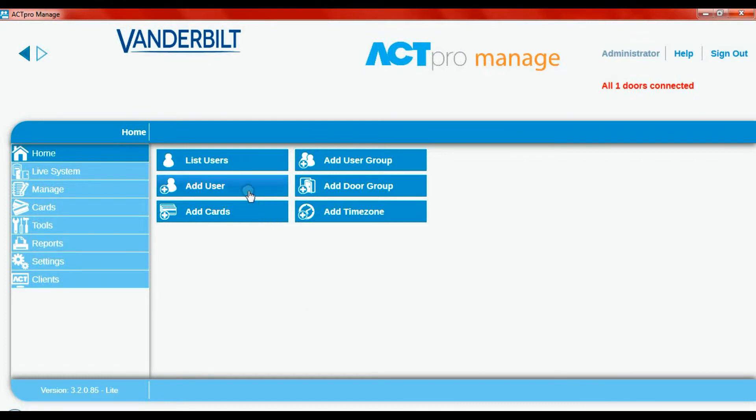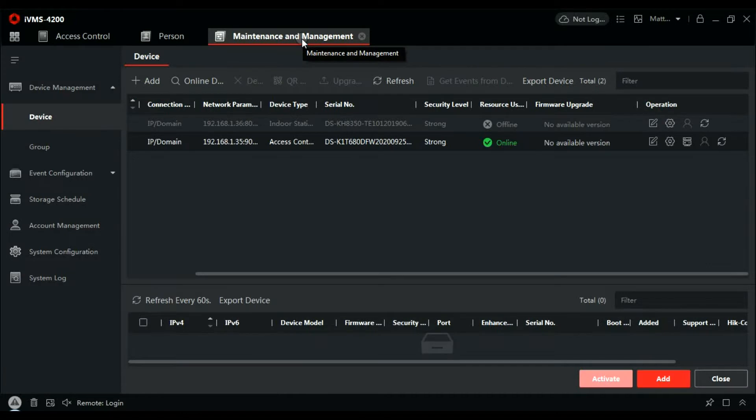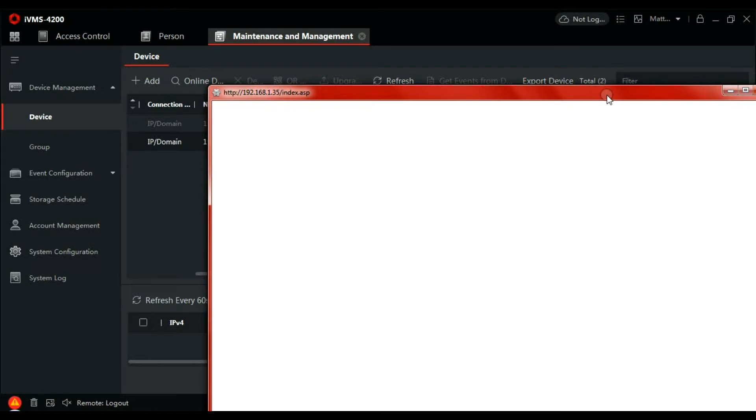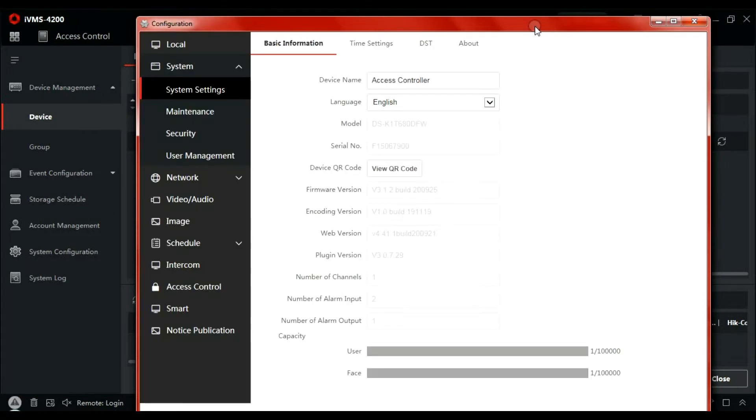With ACT-WIN software running, we can add users and we can delete users. But first we have to go to the Hikvision product — we need to go to maintenance and management. Here's our face reader. We just need to do a little bit of maintenance on that first so it communicates with the ACT Pro 1520. Load the configuration window, then go to access control.